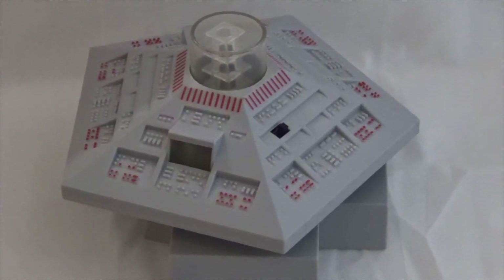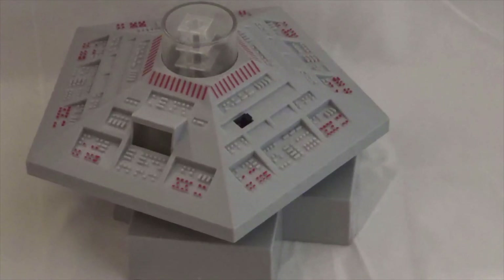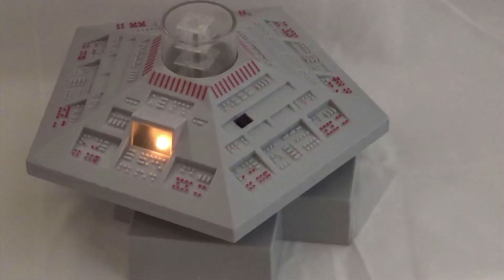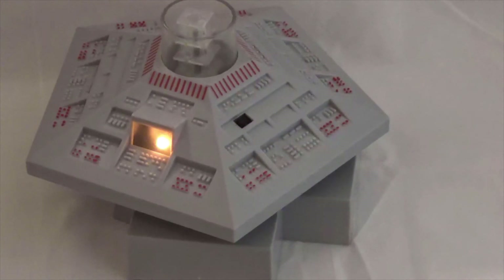Now let's see the TARDIS console in action. Once you've inserted all four AA batteries, all you need to do is flick the little black switch. As you can see, the time rotor is slightly stuck and it doesn't go up as far as it should, but it does seem to flash every now and again. It really does make for quite an amazing piece of Doctor Who merchandise.